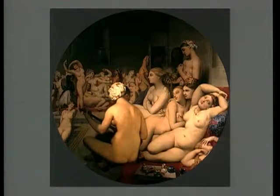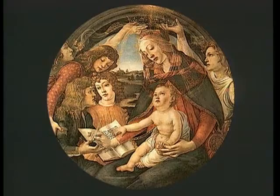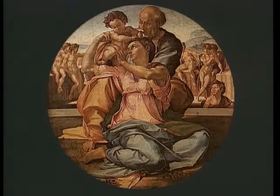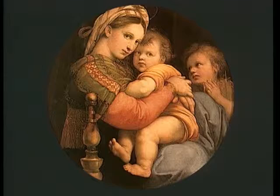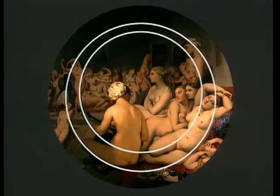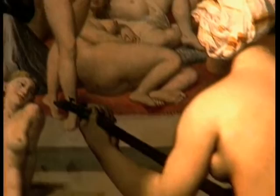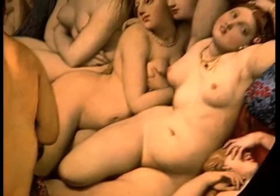Ces remaniements successifs aboutissent à une image circulaire, ou tondo, figure fréquente dans la peinture italienne de la Renaissance : Botticelli, Ghirlandaio, Signorelli, Michel-Ange ou Raphaël. Souvent, les formes sont elles-mêmes marquées par le cercle. Dans l'élaboration finale des figures du bain turc, Ingres procéda peut-être de la même façon. Les bras et les corps des baigneuses du premier plan dessinent des cercles décentrés vers le haut. Les corps des femmes déterminent courbes et contre-courbes qui se déploient, se frôlent et s'enchevêtrent parfois, selon une succession de rythmes ondulants.